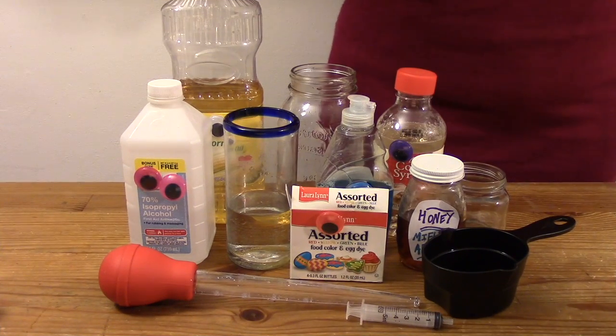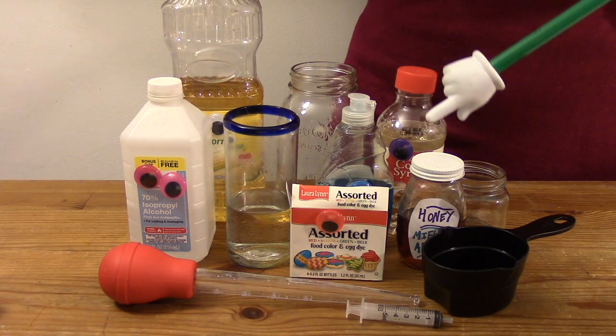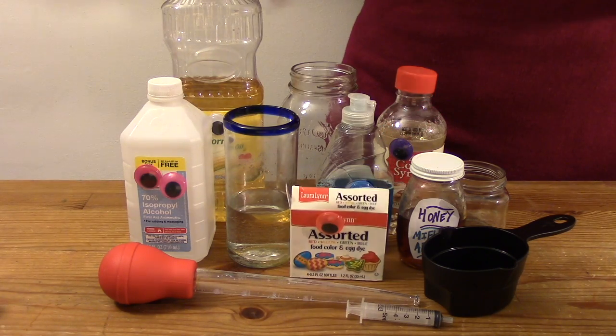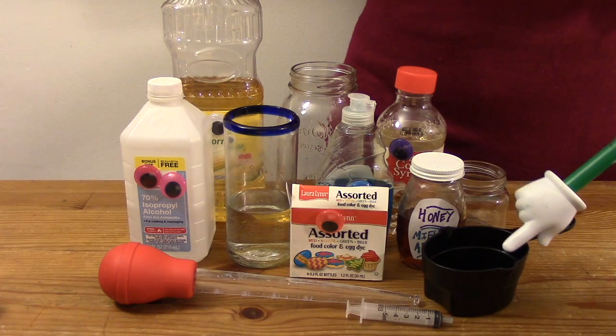What will we need? A tall glass or mason jar, a few different liquids: honey, corn syrup, dish soap, water and food colouring, oil and rubbing alcohol. If you don't have them, use what you have — the more the better though! A turkey baster or a small syringe and a cup.